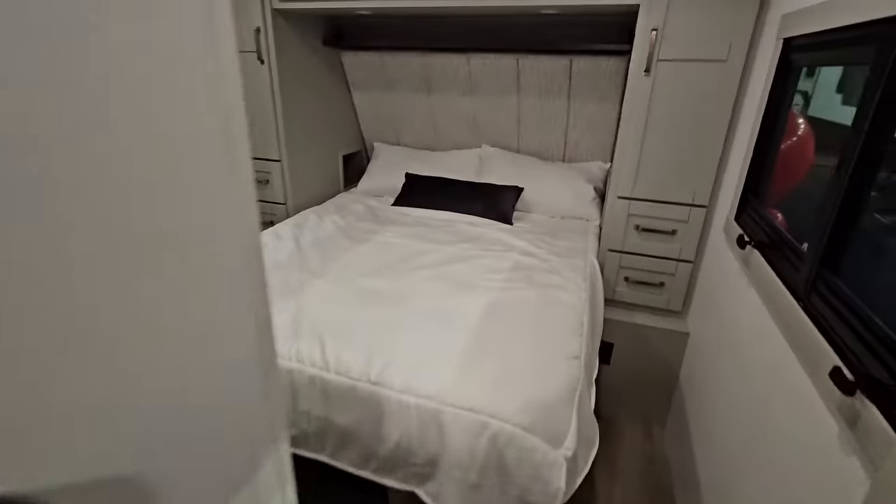I'd love to know your thoughts on this thing — leave a comment below. What do you think of my review of this first Brinkley travel trailer I've had an opportunity to get in front of? If you haven't had a chance, please take a moment, subscribe to the channel, give me a thumbs up, and we'll talk to you again very soon.